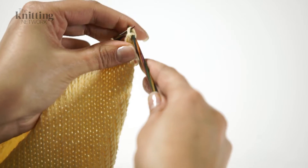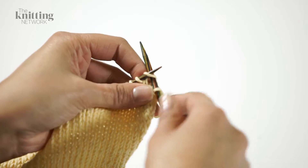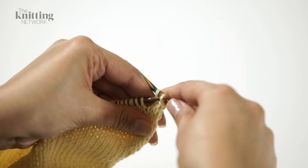That's one stitch cast off. To do the next one, knit the next stitch so that there are now two stitches on your right hand needle and repeat the process to cast off the second.